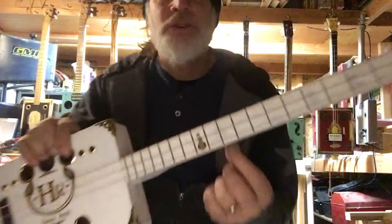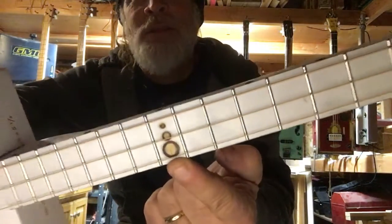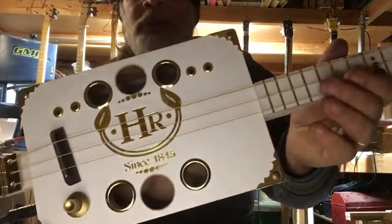Greetings friends and fellow cigar box guitar enthusiasts. I would like to introduce you to the Snowman. See the little snowman there at the 12th fret? I was going to do a snowman for the sound holes,